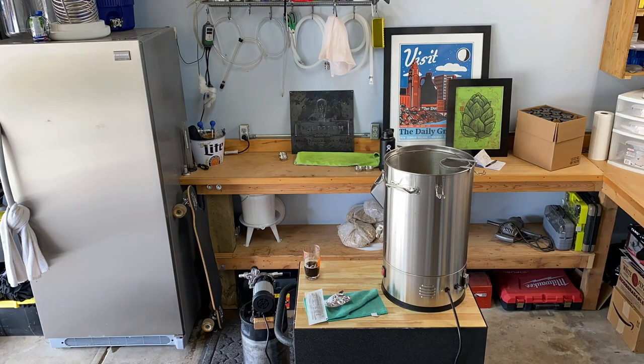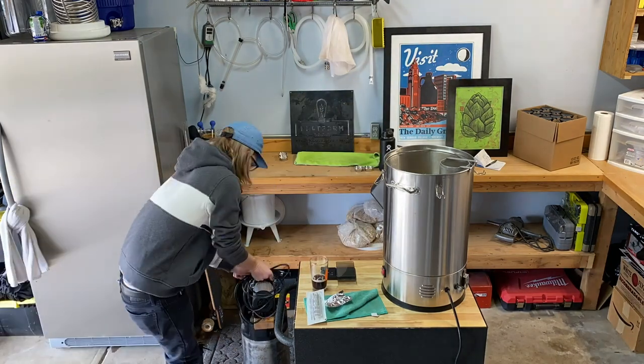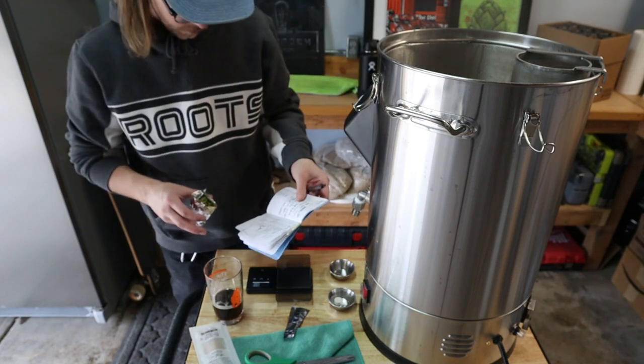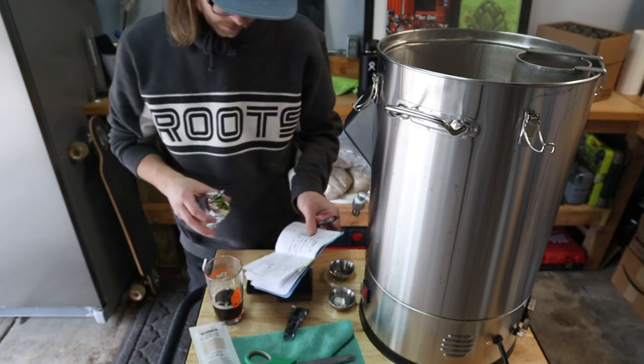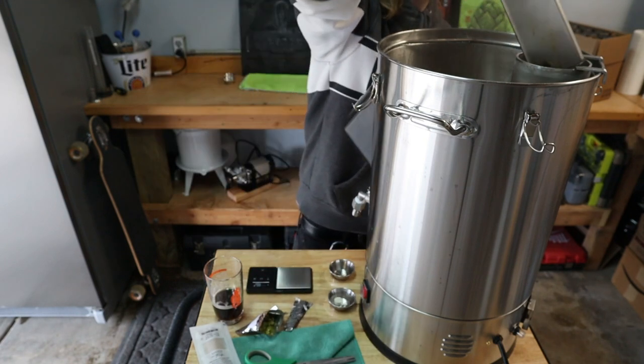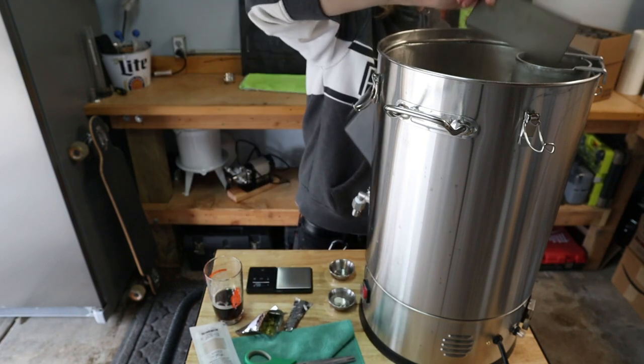Time to bring this thing up to a boil. We're at full boil and it's time for our first hop addition — here's 10 grams of Pearl, and our 60 minute boil timer starts now.